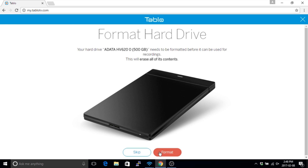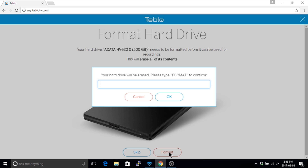First, it'll prompt you to format your hard drive. This process can take up to 30 or 40 seconds, depending on the size of the hard drive you've attached to the Tableau.